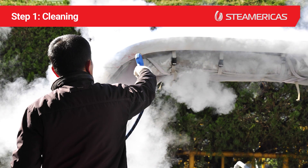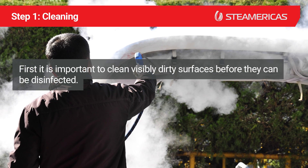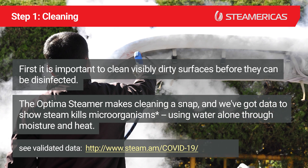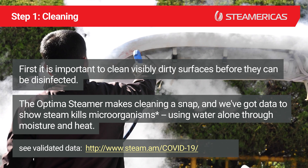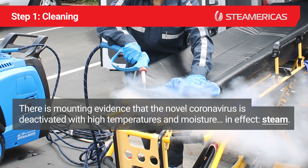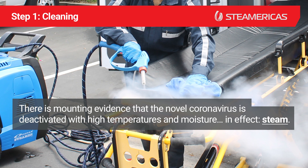Step 1: Cleaning. It is important to clean visibly dirty surfaces before they can be disinfected. The Optimus steamer makes cleaning a snap, and we have data to show steam kills microorganisms using water alone through moisture and heat. There is mounting evidence that the novel coronavirus is deactivated with high temperatures and moisture — in effect, steam.